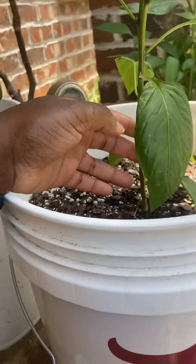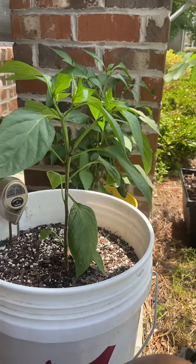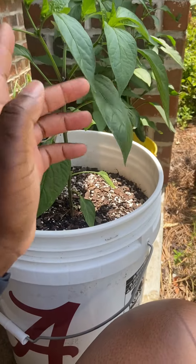These are my mammoth jalapeños right here. I got two of these. This one is going a little faster than this one — they were both planted at the same time, but that's okay. They're doing wonderful.